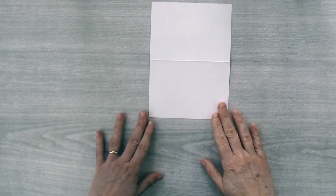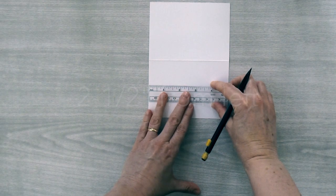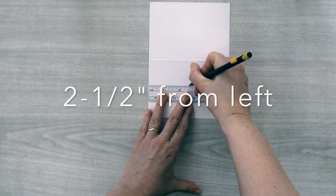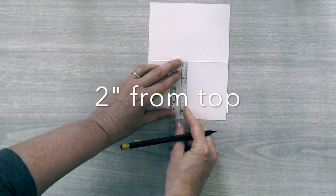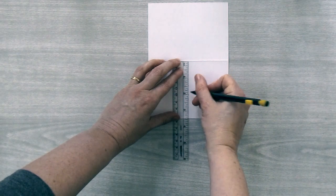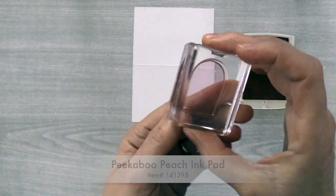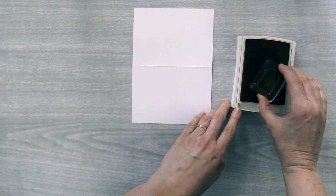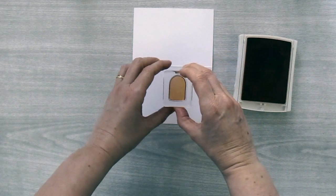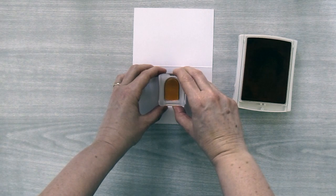Have your note card in the horizontal position and you're going to take a ruler and measure over two and a half inches from the left side and two inches down from the top — that will be my starting stamping point. Then you're going to need your peekaboo peach ink pad. You're going to use the popsicle stamp and use the mark you just made to line up the bottom of the popsicle, centering it on that dot.